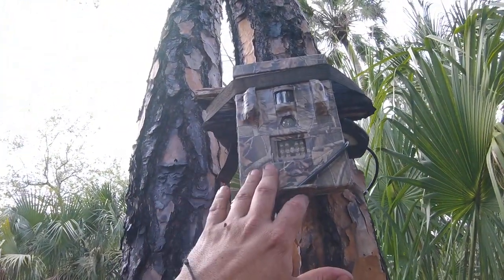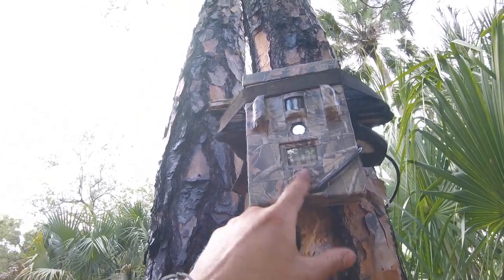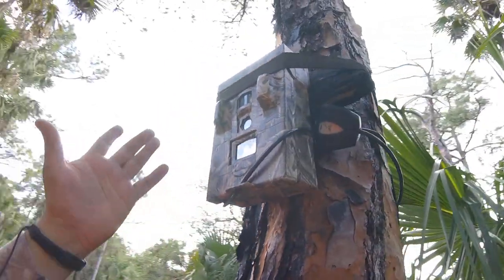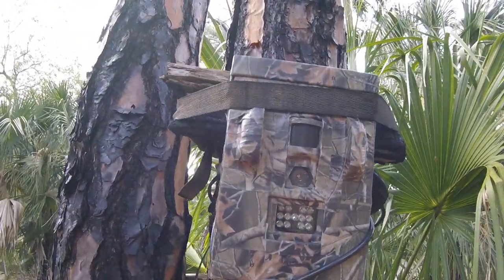Remember, it was an electrical box. The camera is inside, and I just put tape on it — camouflage tape. And that was it.